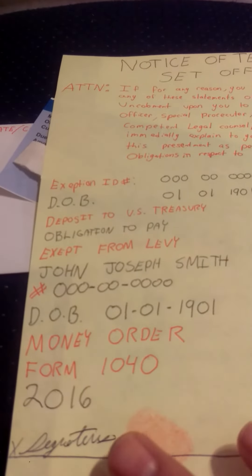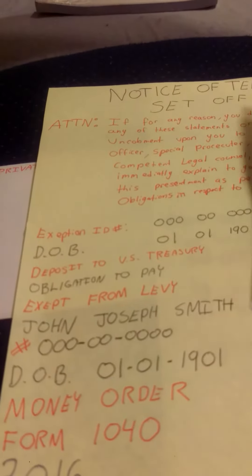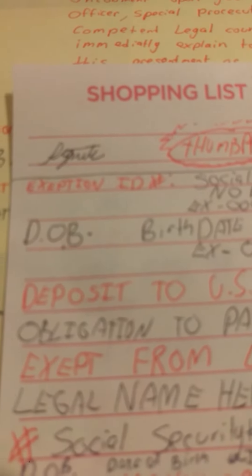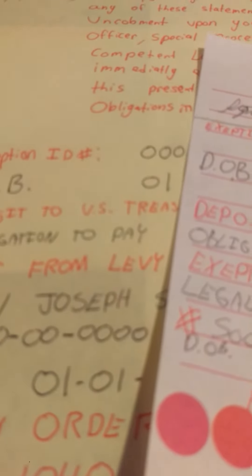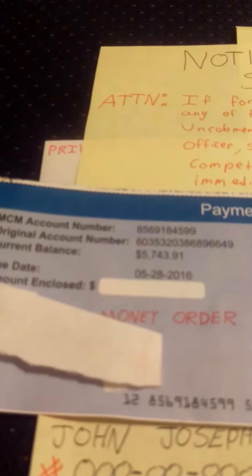Somebody might ask me why I didn't put that on top — in statements like this, your signature is supposed to go on the bottom. On the back, on the top of it, I actually have my signature and information. So like, if this was the back, this is how it should be — your signature goes on top. When you deposit a check into the bank you always flip it over and put your signature on top, it's always on top. So that's why on the back of the bill right here, the signature should be on top with your thumbprint exemption.